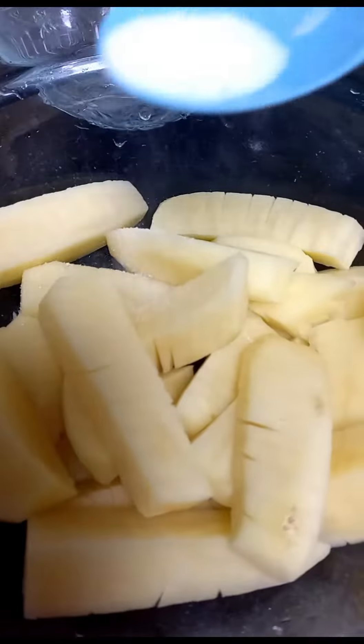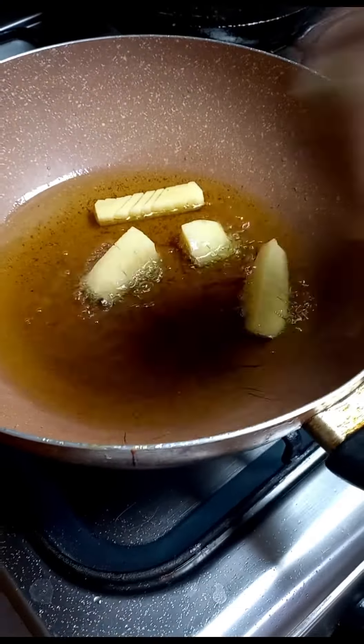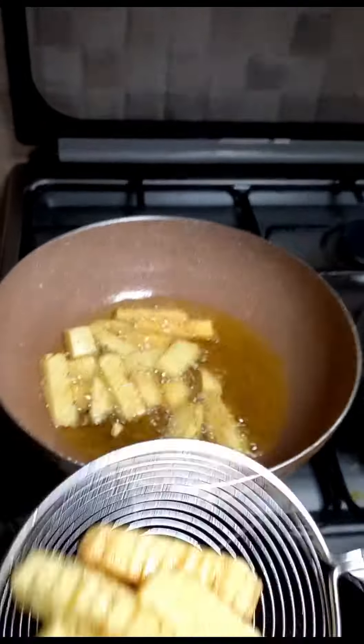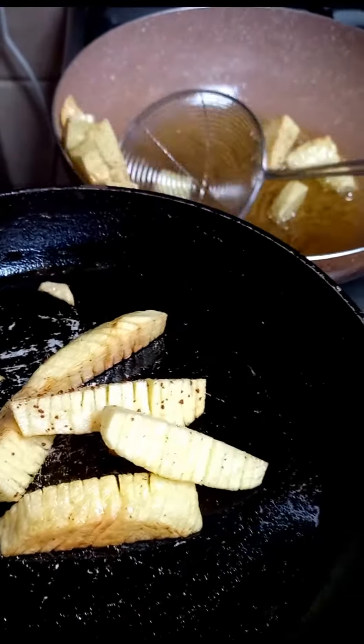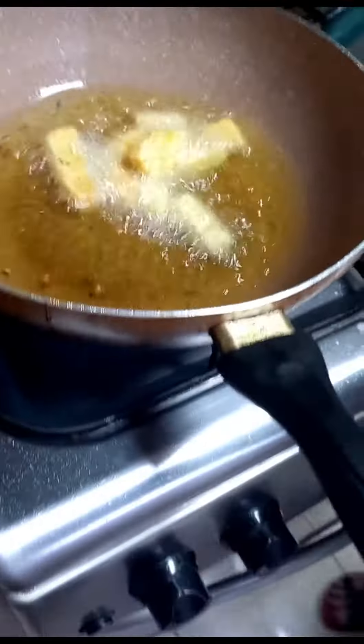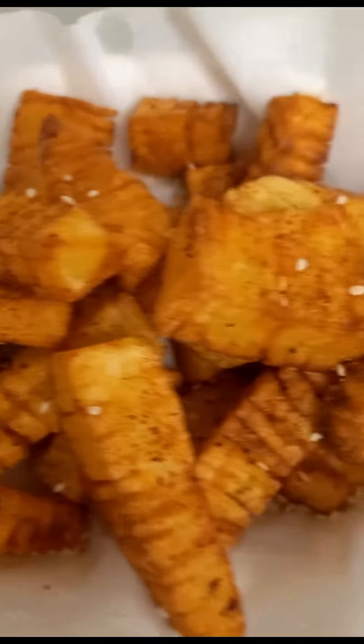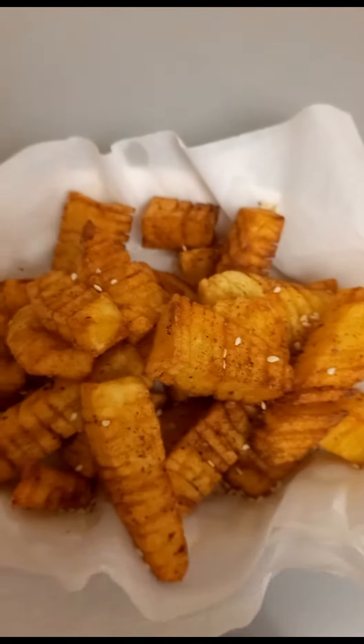Now add some salt and leave them aside, then go ahead and fry them for about two to three minutes and let them cool down for a while. Now we're gonna go ahead and deep fry them again until they're golden and brown, and that's it — you have your accordion fries!